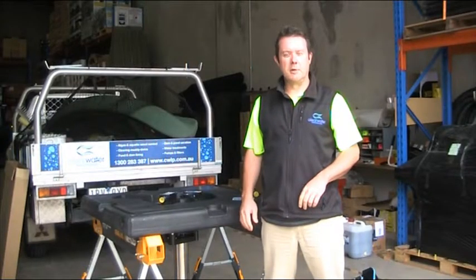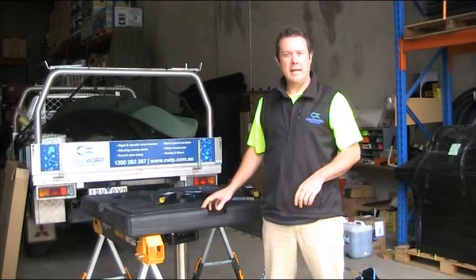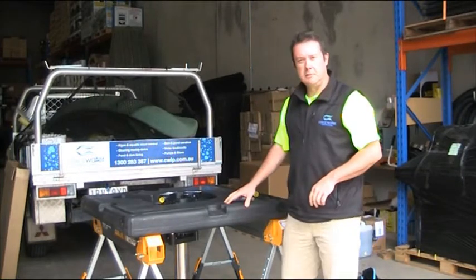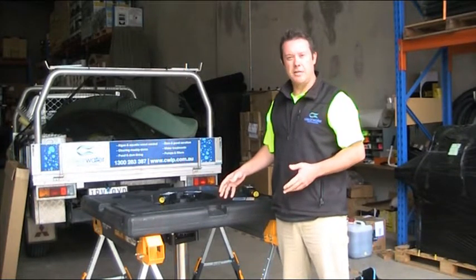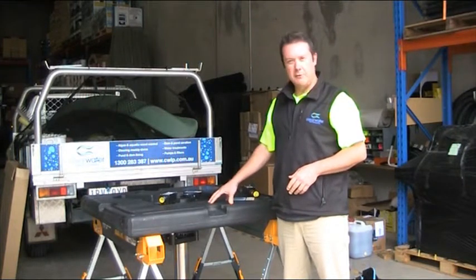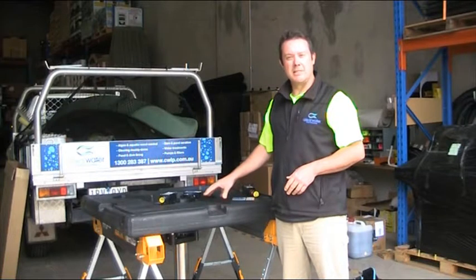G'day, this is Scotty Tucker from Clearwater Lakes and Ponds here today to talk to you about the Aerolator Carnival Aerating Fountain. These units are commonly used in ornamental, decorative situations where you want both the benefits of aeration and the water cleansing features that aeration provides in a dam, but you also want something somewhat decorative so that you can have a nice display as well.